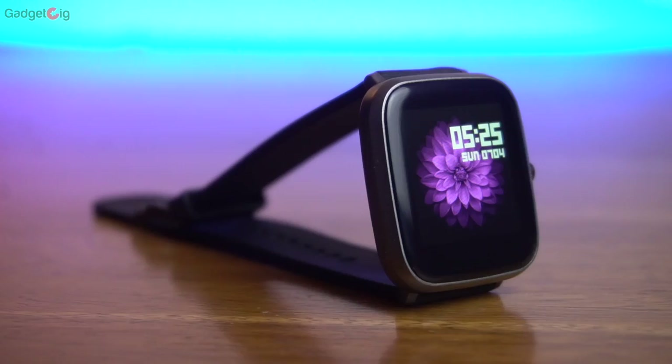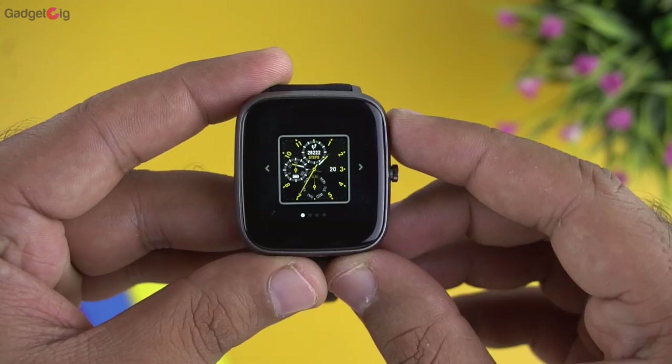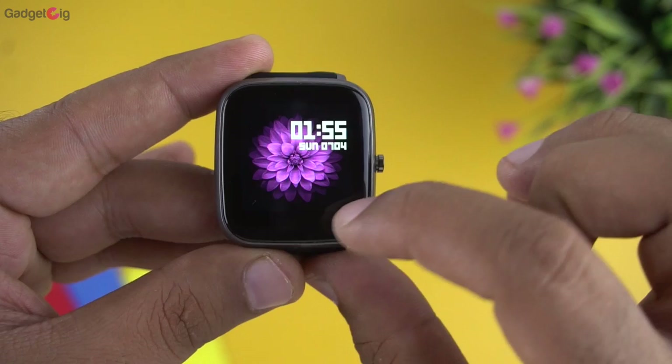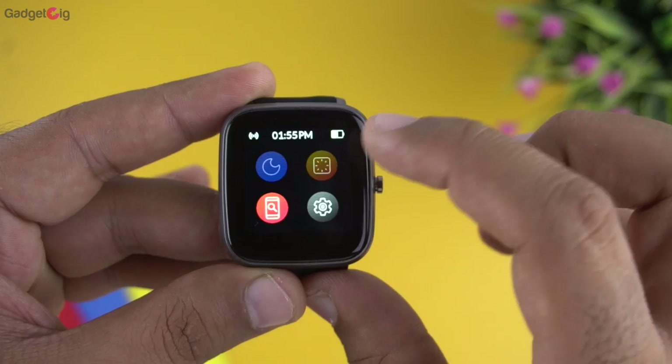On the watch face, you can change it by long pressing on the screen. This smartwatch supports cloud-based watch faces through the app. Swiping down from the top shows the notification history, and swiping up from the bottom gives access to quick settings — including DND, brightness, and a find-phone feature that plays a loud tone on your phone.